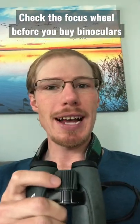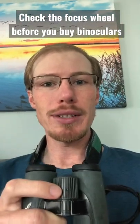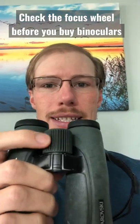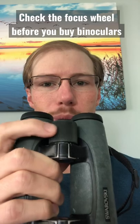Here's an important binocular buying tip that you might not have thought about. Be sure to check how difficult it is to turn the focus wheel. See how I can easily spin mine with just one finger? If the focus wheel is too difficult to turn, this will just lead to frustration and lost time when you're trying to focus on a bird.